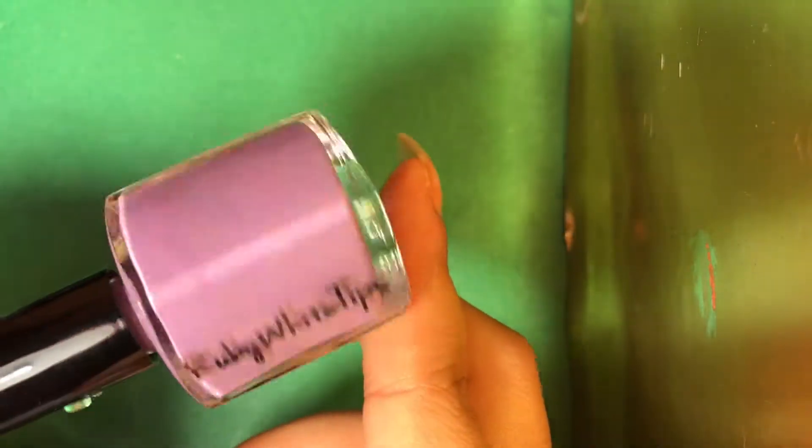And this is a really soft, pale, kind of lavendery, pinky purple. This one has no name — just her Ruby White Tips label on it. It's just a beautiful purple. Love it.